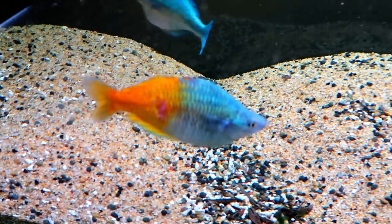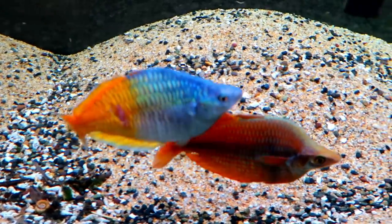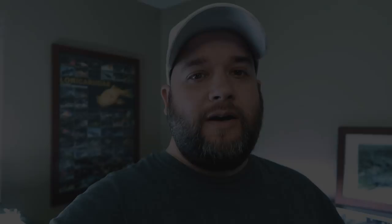Lucky for them, I do care. So if you've seen this before, let me know. If you have any suggestions, let me know. That's pretty much it when it comes to the rainbow fish.